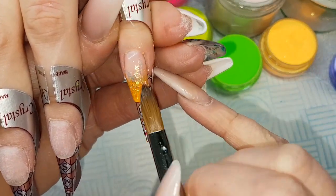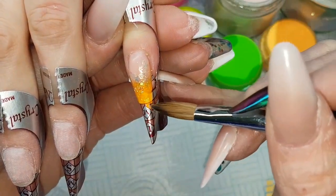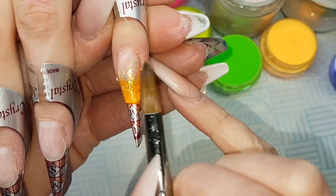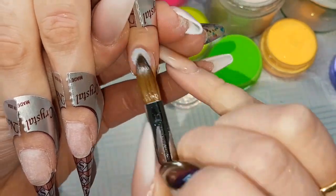Then I'm using my wet brush just to pick up some of those Topaz Chameleon Flakes and just tapping them randomly along that ombre. I'll only show one nail today because I've done the same thing on every single nail, just using slightly different colours.